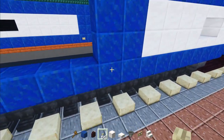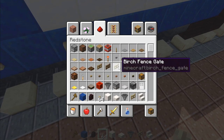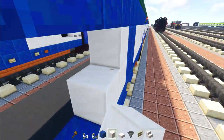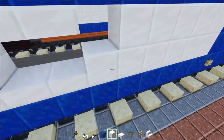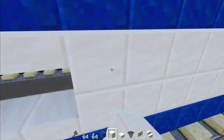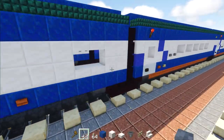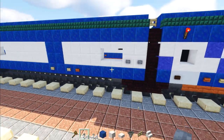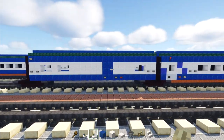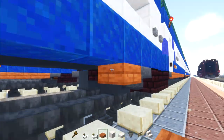Add a birch button, skip a block, birch button, then an acacia button next to that. Fill in the rest with quartz all the way across, then add quartz all the way across. Take stone buttons, add two next to the first window and two next to the other window. There's also a birch button in the corner that says 'Amtrak.' Fill in below with acacia slabs all the way across.